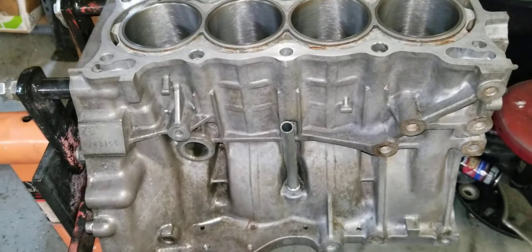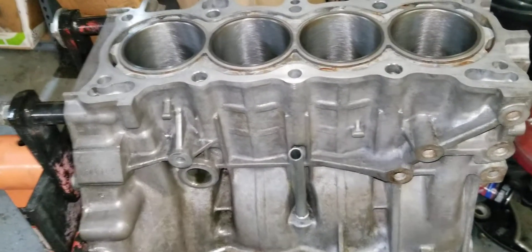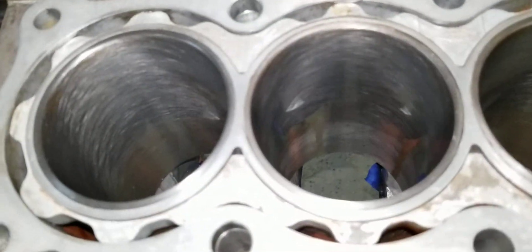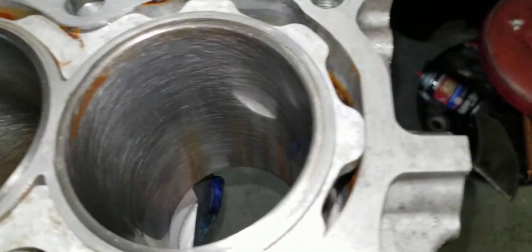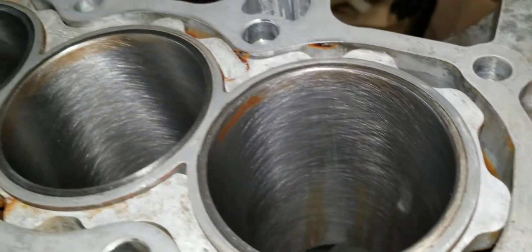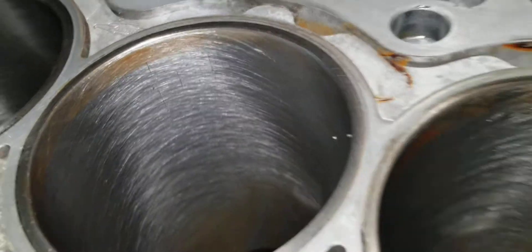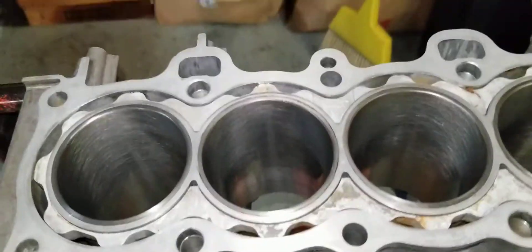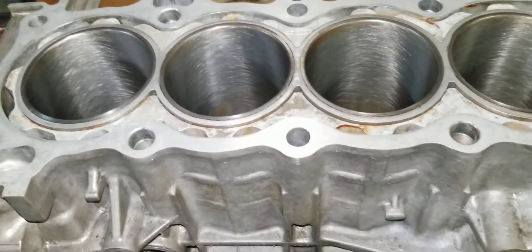It's been a while since I put out a video on the ZC series build — waiting on parts, life, and everything. I went ahead and honed the block with a brush research bottle brush and it came out pretty good. There's still some minor imperfections and I must have missed a couple spots when wiping the cylinders out — there's a ridge up top that hasn't come out. I'll hit it one more time. If you guys want to see a video on how to use a brush research resurfacing tool, let me know — drop a comment below and I'll make a video for you guys.